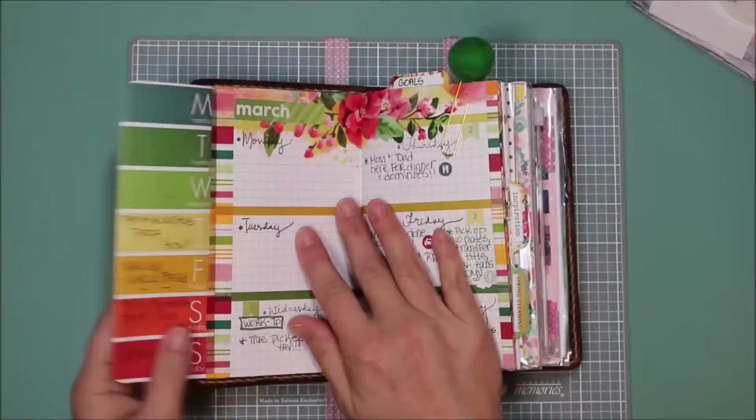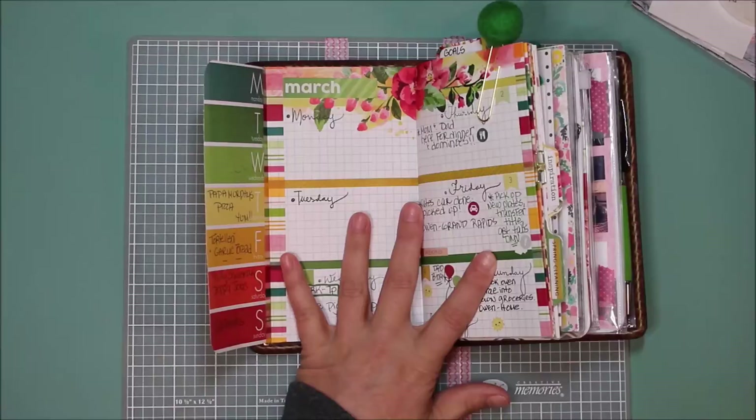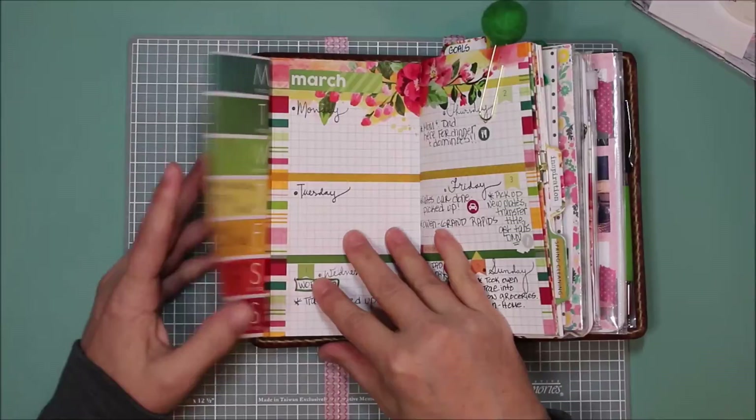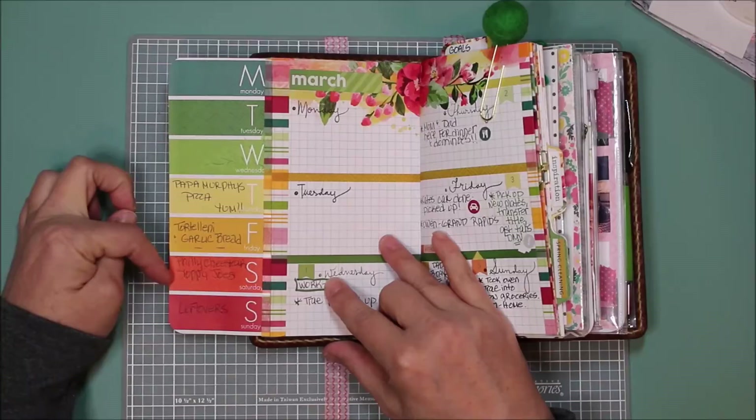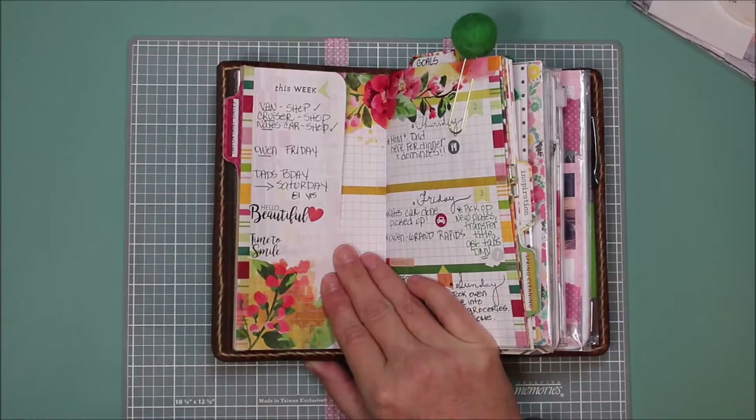These pages here — I added this little tip-in from some of the pages that come in the personal planner. I got this idea from Lindsay, I think it's Sassville, and I'll link that video below so you can watch that. I love this idea, so I'll just put my meals that I cook in here.